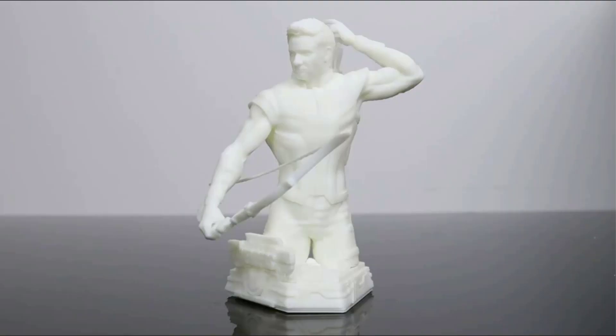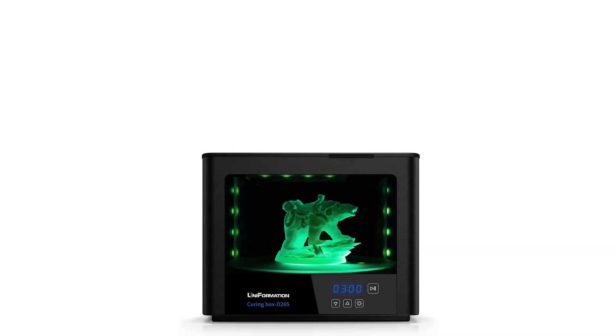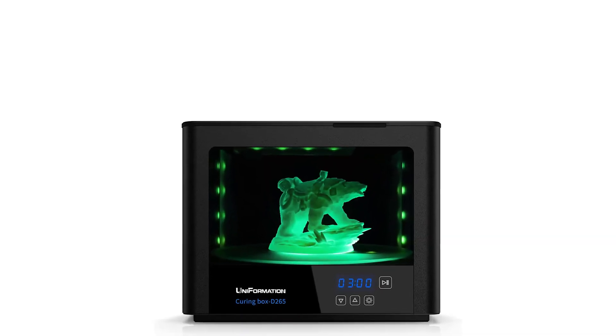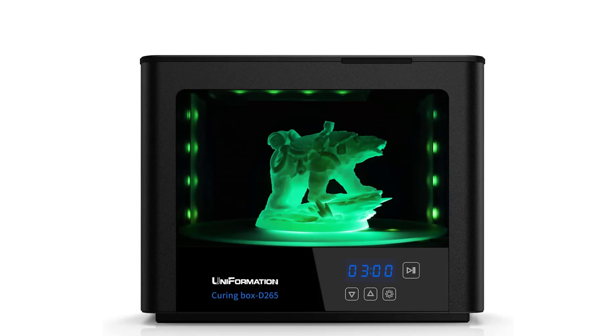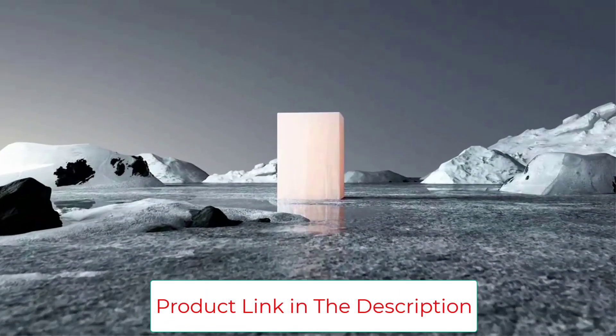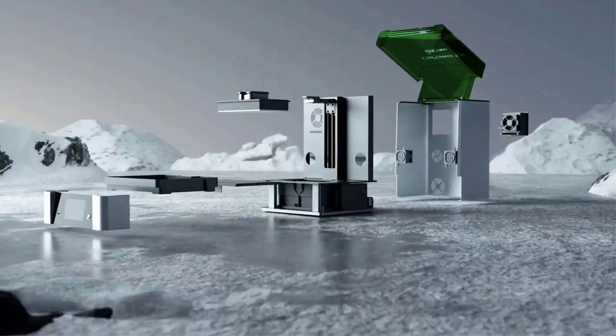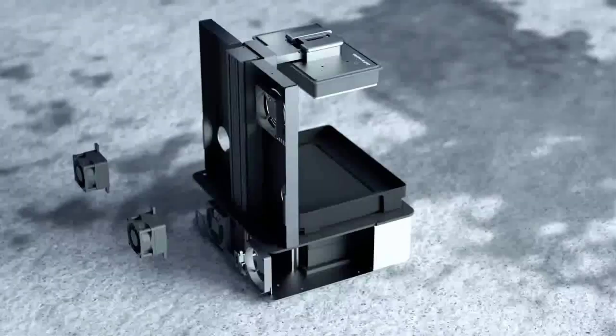10.3-inch larger build volume: the Uniformation G-8K Resin 3D Printer has a larger build volume than most resin printers currently on the market at 10.3 inches, 228 by 128 by 245 millimeters. This dominating volume will satisfy the needs of most enthusiasts, be it printing a single large model or multiple miniatures at once.